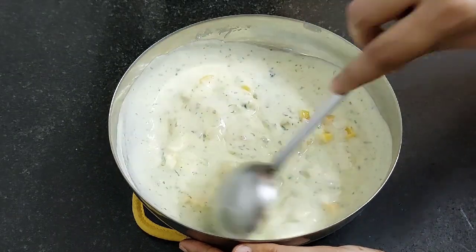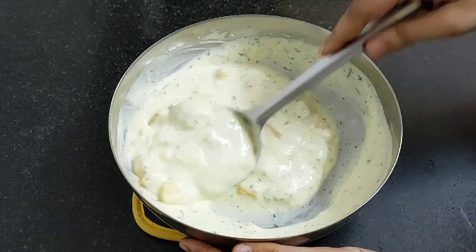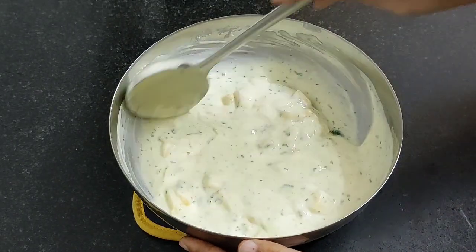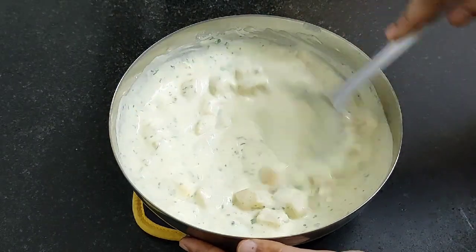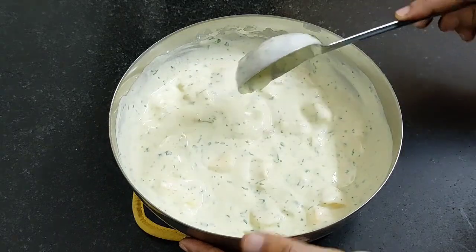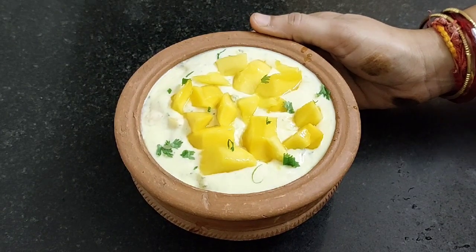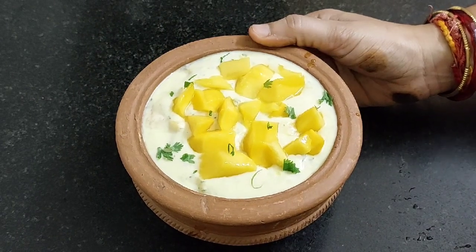When mangoes are in season, one should make this mango raita at least once. Our mango raita is ready. Let's serve it. You can serve this raita immediately or you can keep it in the fridge for 1 hour and then serve it cool.